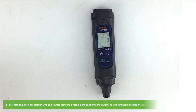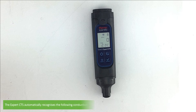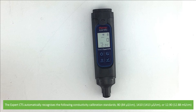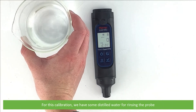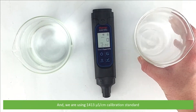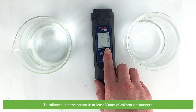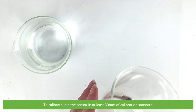For best results, periodic calibration with an accurate standard is recommended before measurement. Use a calibration standard value that is close to your intended sample value. The Expert CTS automatically recognizes the following conductivity calibration standards: 84 microsiemens per centimeter, 1413 microsiemens per centimeter, and 12.88 millisiemens per centimeter. For this calibration we have some distilled water for rinsing the probe, and we are using the 1413 microsiemens per centimeter calibration standard.